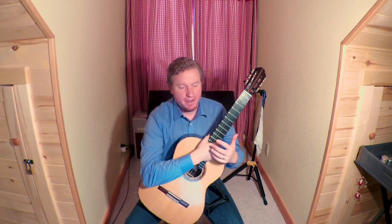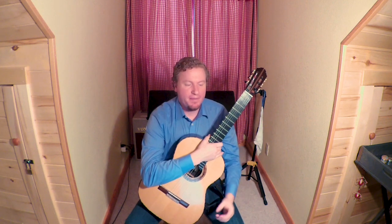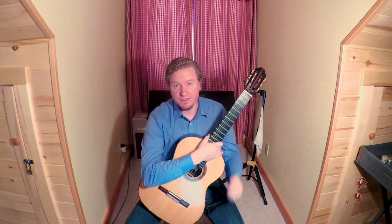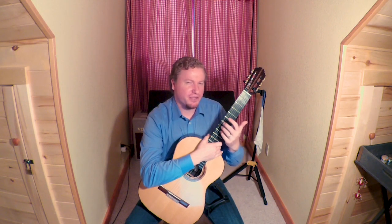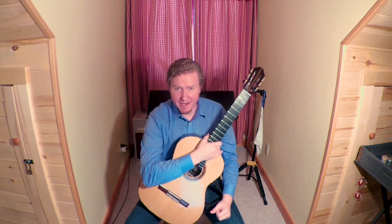These basic slurring exercises can be done across all strings and in all different positions all the way up and down the neck. They will help add clarity to your slurring and help you gauge where you might be using too much tension in the left hand or perhaps not enough force in certain areas. Typically in slurring people tend to overplay rather than underplay — if you're bending a string out of pitch, it's usually not because you aren't applying enough force, it's because you're playing the slur too slowly. Good luck and happy practicing!